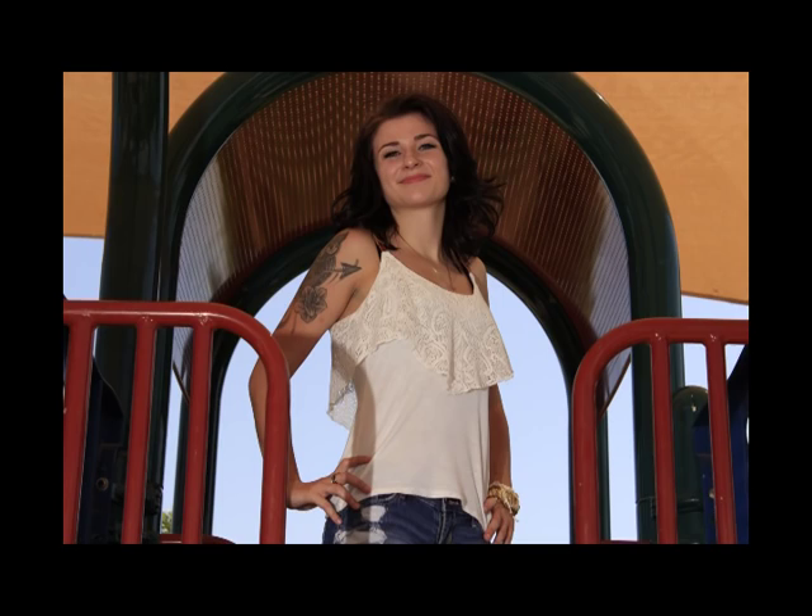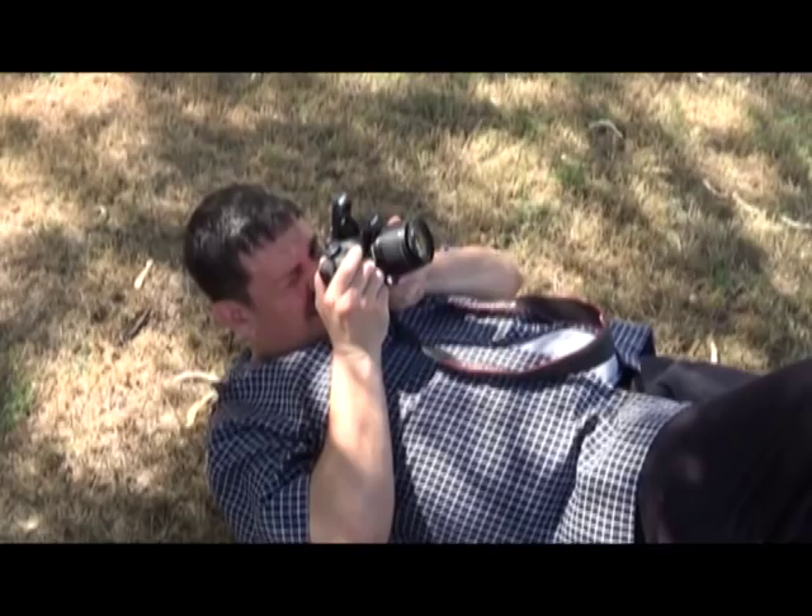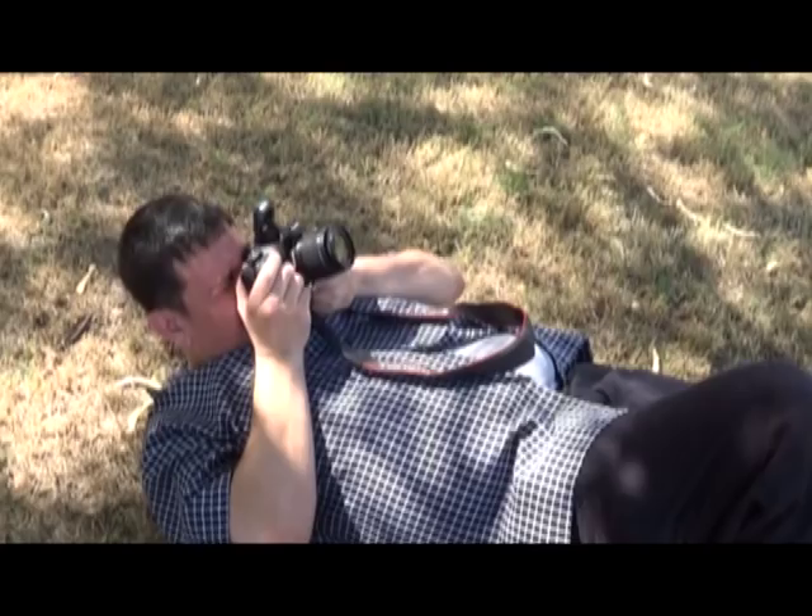I'm sleeping on the job here. I'll take a picture of her where the sky is going to be her background. Put your hands up a little higher, like in your hair. There you go.